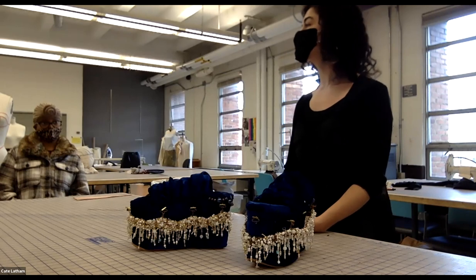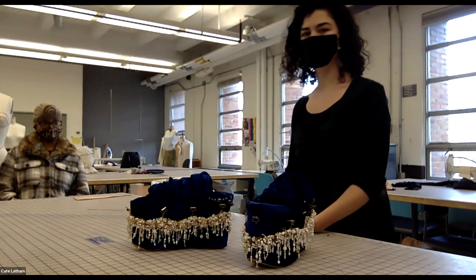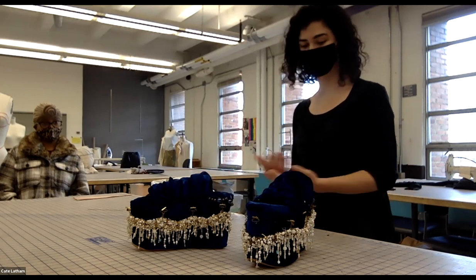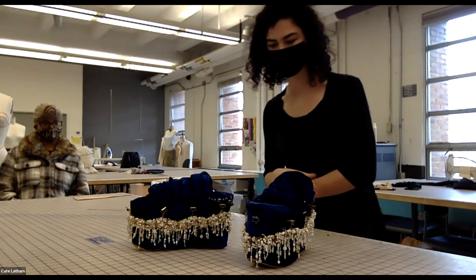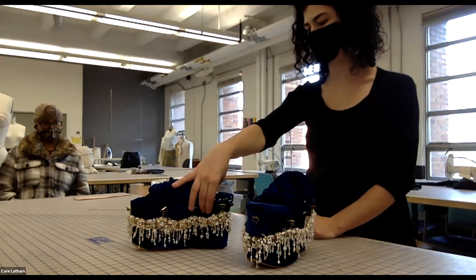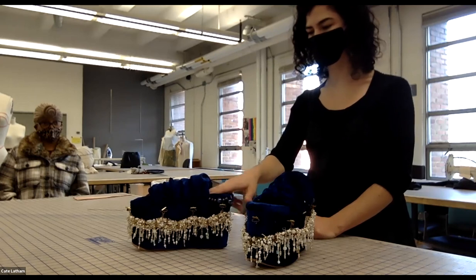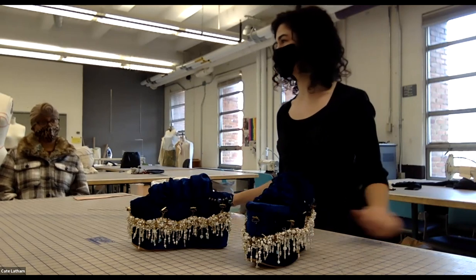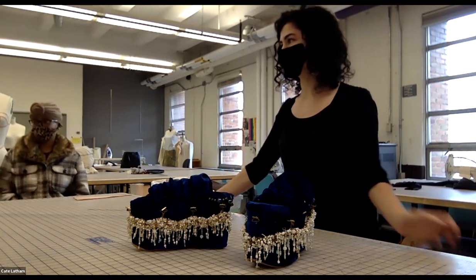Leanne confirms the shoes are wearable — her roommate wore them around and fell but they didn't break. The platform is corrugated cardboard and the top half is a thrifted sole made of hard foam. She praises shoe glue as incredibly strong, noting it worked better than rubber cement.